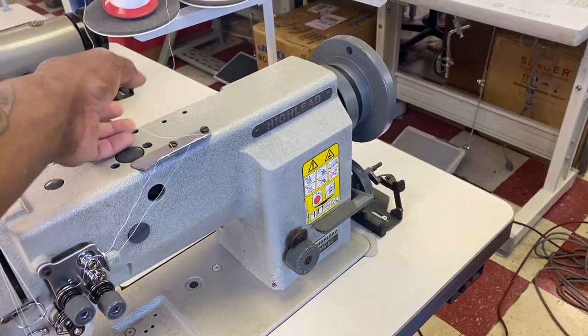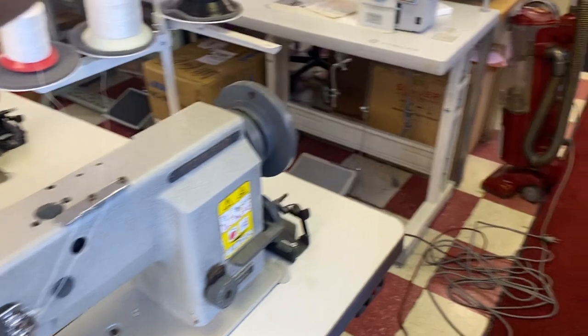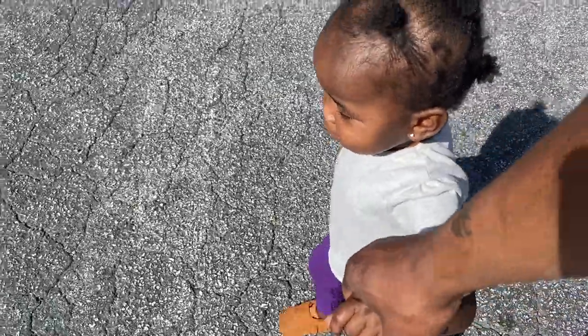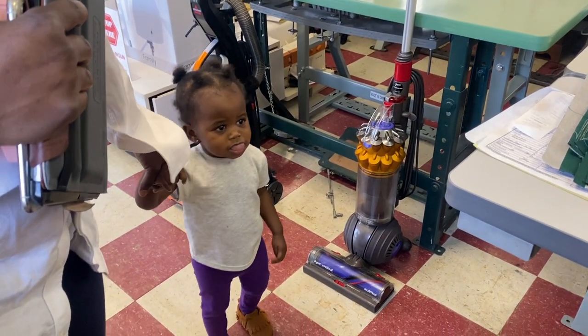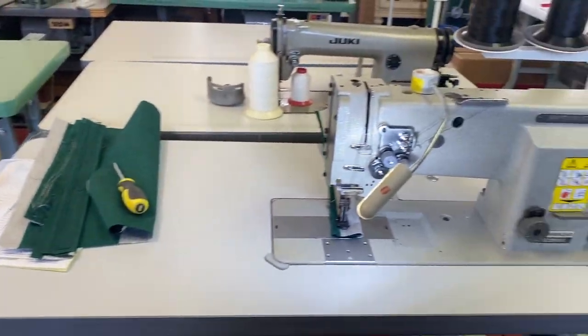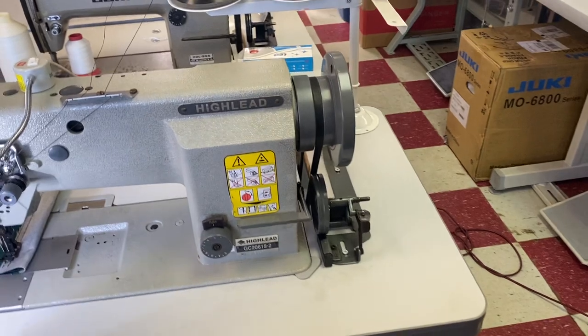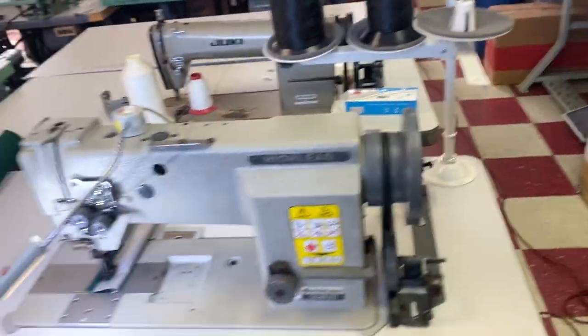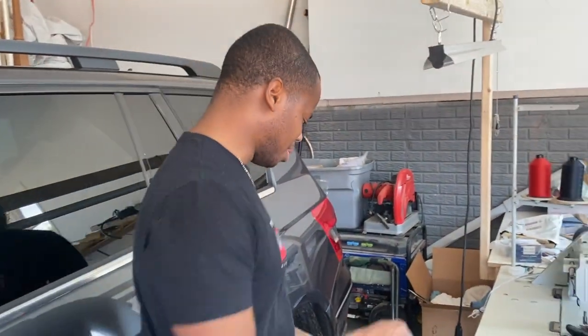All right, let's change the top thread now — we're putting in the 138. I want to see what it does. You got some 138? Yeah, right here, I just brought them. Oh come on, you gotta go see your new sewing machine! He got it — this is a double needle. We got the double needle back!